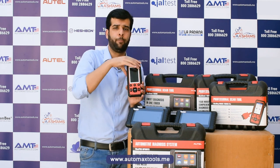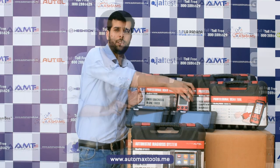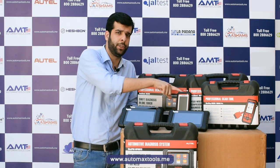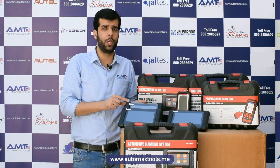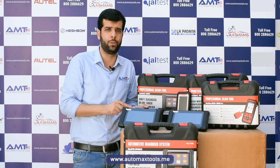Autel now provides four different models to suit your requirements — whether you want TPMS capability, wireless connectivity, or just a basic MD808 Pro for everyday use. You can choose depending on your needs, from the basic MD808 Pro all the way up to the all-in-one MP808 TS that also programs TPMS sensors. If I've missed anything, you can ask in the comment section below.